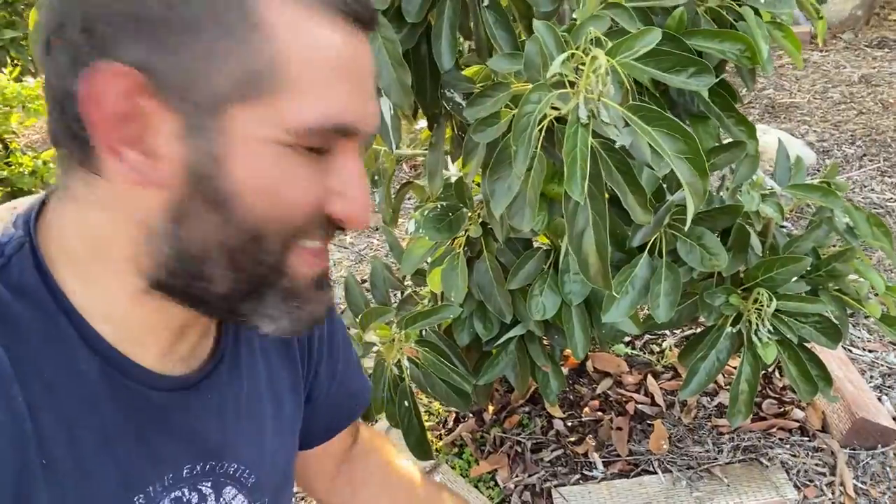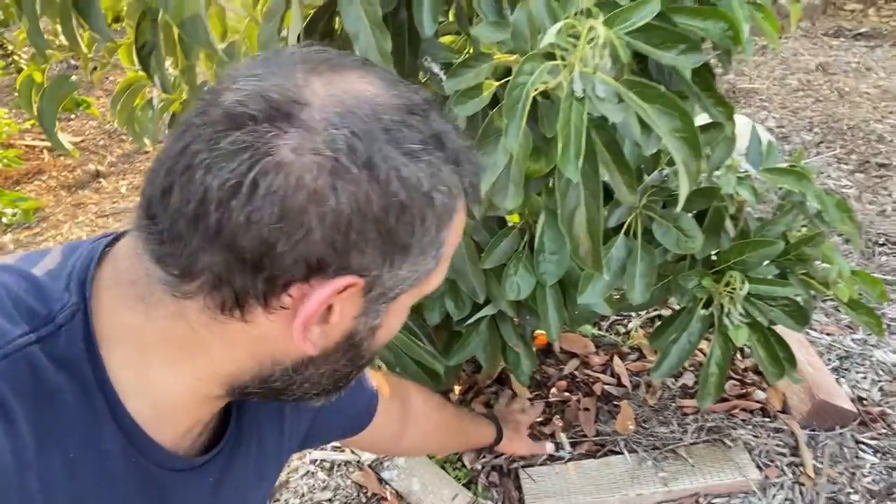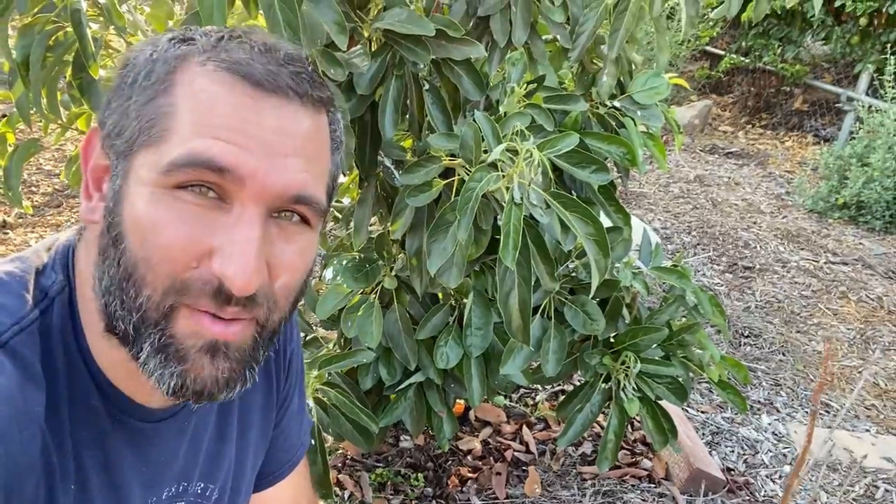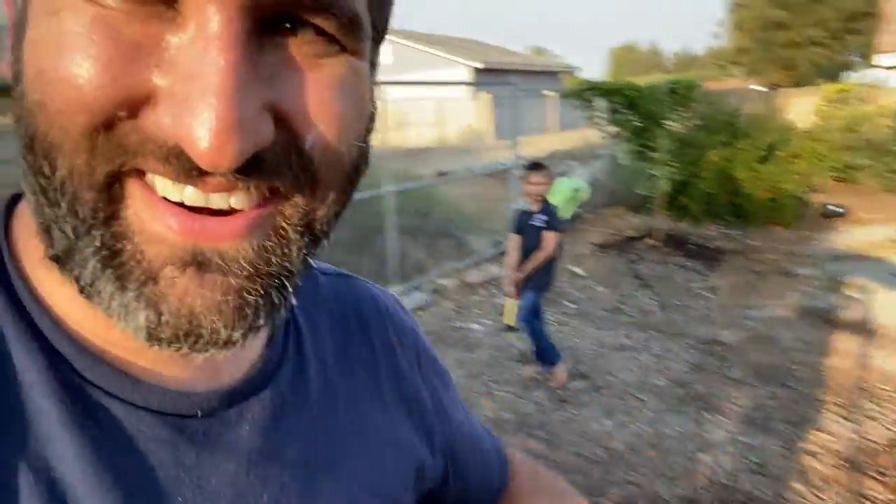It's interesting to see that this Haas avocado is the most stressed, and this is the one that has the least mulch layer on it. The mulch has really been disturbed by some sort of animal that's come and dug over here. So I'm going to put some more mulch on here — I want at least a solid couple of inches. Thankfully I know where to get that from, just somewhere over here.